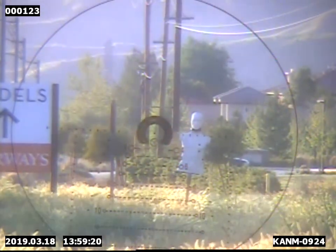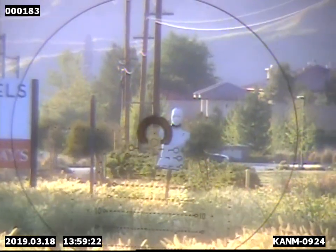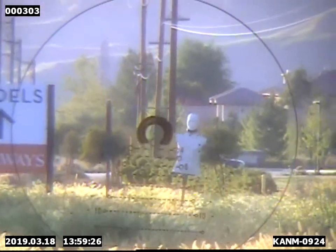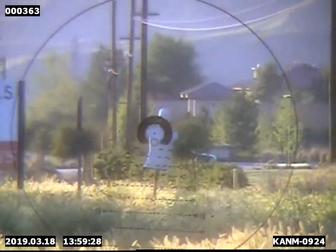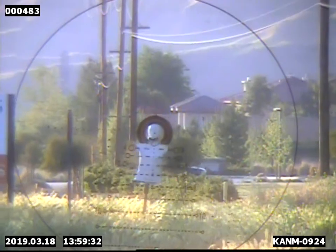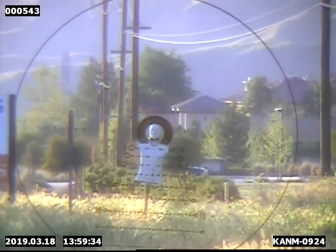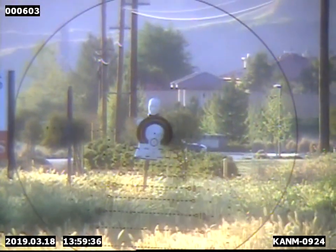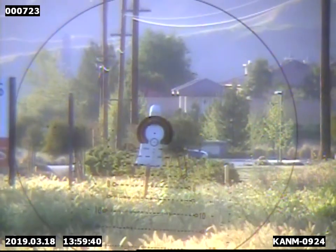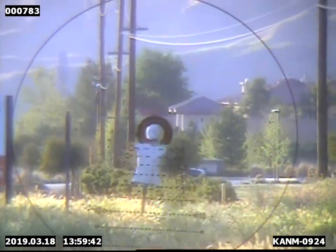Here we are at 100 yards. We're right at 4 power, so you can see — ranging on a man's head. Fill the window, front focal plane, so it doesn't matter what magnification we're on. That tells you he's at 100 yards. The bullet hits on the dot in the center, so that's between the eyes right there. Shoulder width would be right there — that's 16 to 17 inches on the shoulders, so body width. And that's at 4 power.